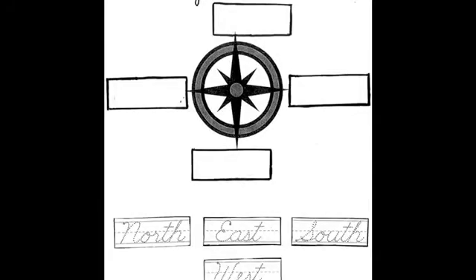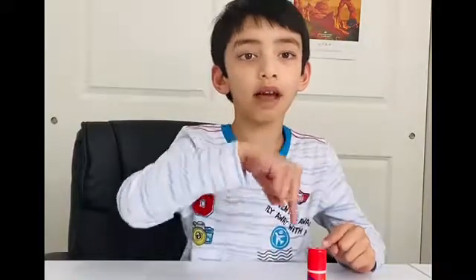In this paper template, you can see four boxes for the cardinal directions: North, East, South, and West for tracing.